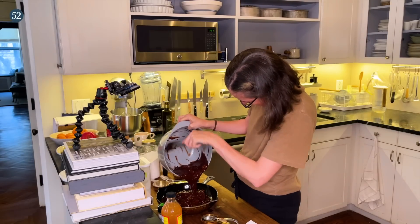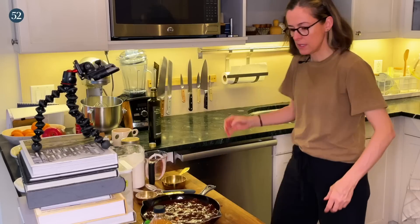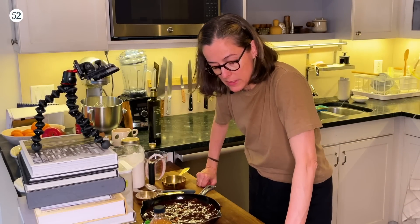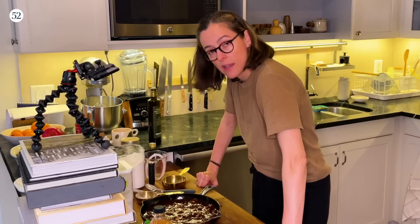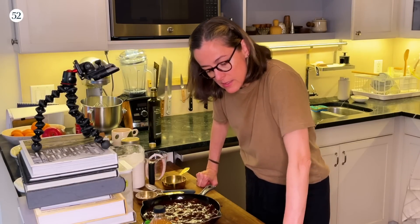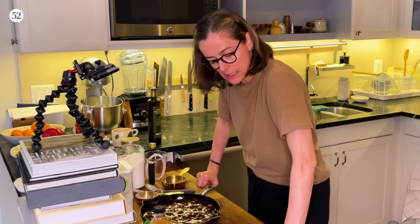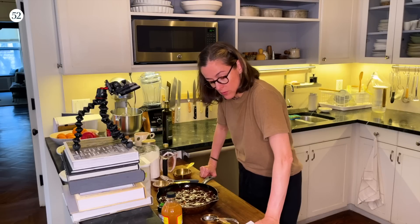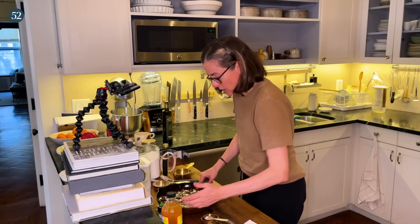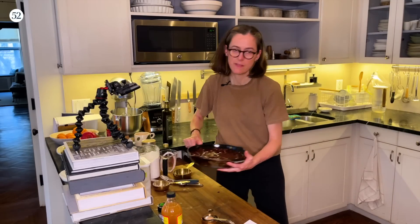This is looking like a nice loose batter, and now I'm going to scrape it into the prepared pan. It's 3:23 everyone — I might even have time to reheat my coffee before my meeting. That looks delicious. I'm going to bake it for 40 to 45 minutes, rotating it at the halfway point, until a cake tester comes out almost clean. Then we are going to serve it right from the pan with a dusting of confectioner's sugar. I am super excited to have this after dinner.